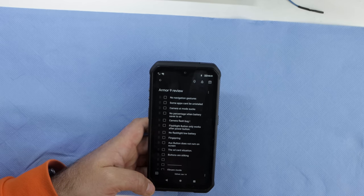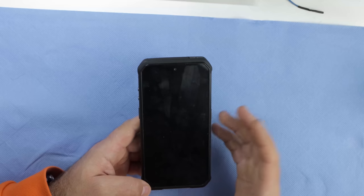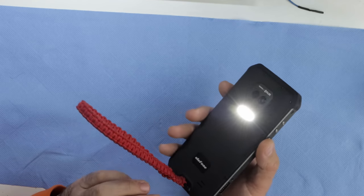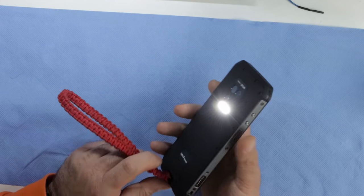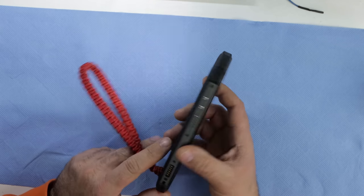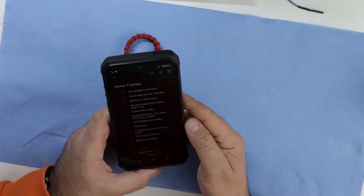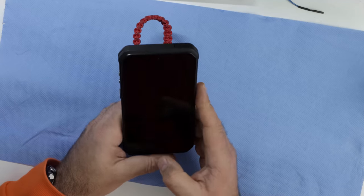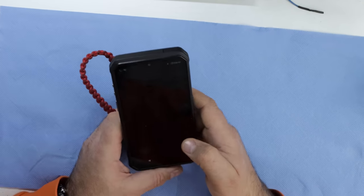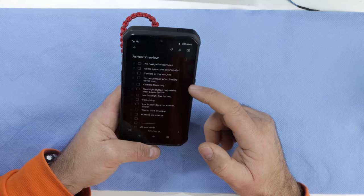Flashlight button only works after the power button. The phone has a side button set to turn on the flashlight on a long press. However, if the device is not awake it will not work — it won't turn the flashlight on or off. You have to press the power button first to wake the device, and only then can you long press the side button to activate the flashlight. That's just stupid.